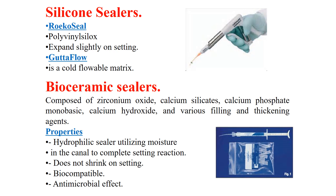GuttaFlow and GuttaFlow 2 are cold flowable matrix systems. The most important sealer nowadays is the bioceramic sealer. It is composed of many fillers, for example zirconium oxide, calcium silicates, calcium phosphates, monobasic calcium hydroxide, and various filling and thickening agents.